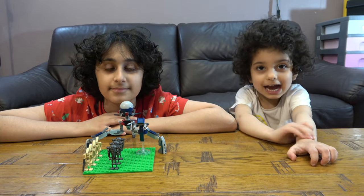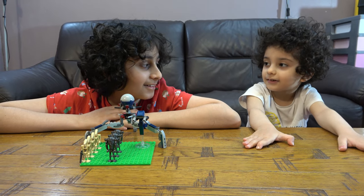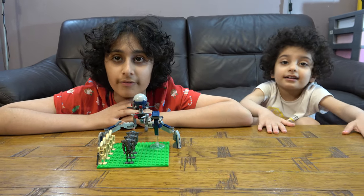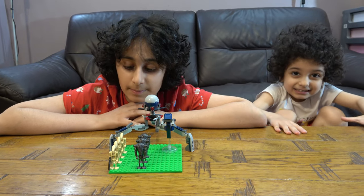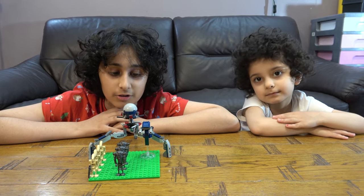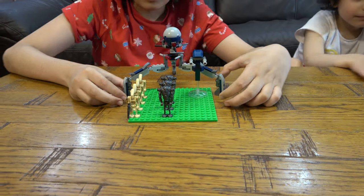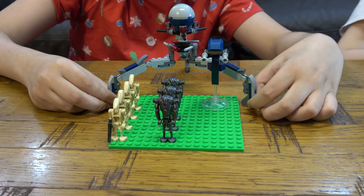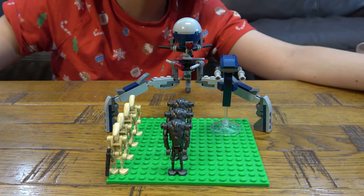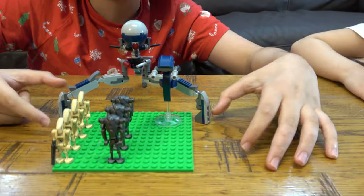Hello guys, we have a LEGO separatist army — these are puzzles, okay. This is something new I've not done before, because previously on my channel I did not collect LEGO Star Wars, but now I like LEGO Star Wars a lot more and I want to collect armies. This might not be as big as other YouTubers you might see, but soon enough in the following years we will have massive armies that may need another table or a bigger table.